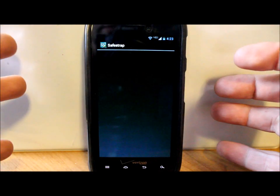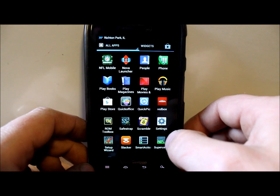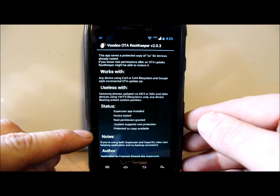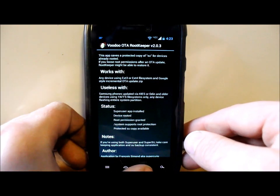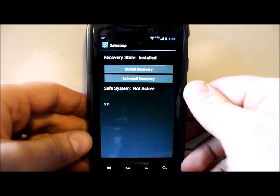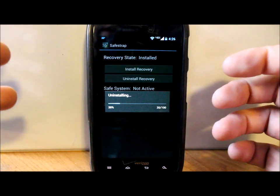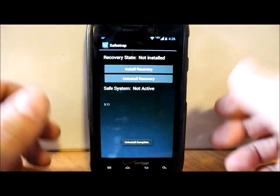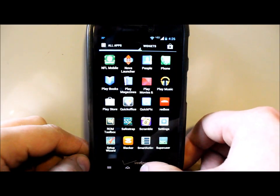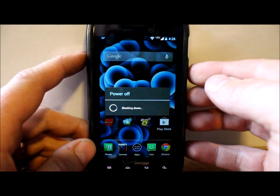I'd go ahead and back up root with Voodoo OTA — it's an application. Right here, Voodoo OTA — you can back up root access and all those goodies in these settings. Download this if you want to protect your root access. Then go into SafeStrap and uninstall SafeStrap right here — this is going to uninstall it so we can get into a stock recovery setup. Back out and now we're going to power off the device.